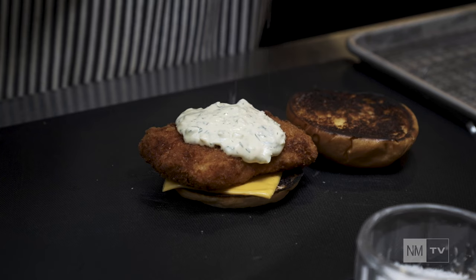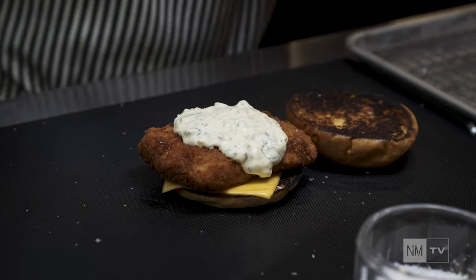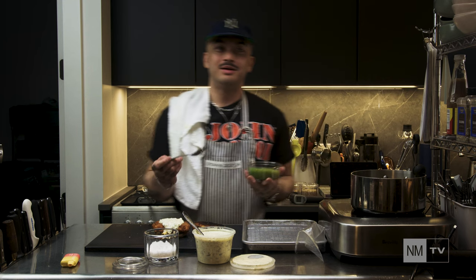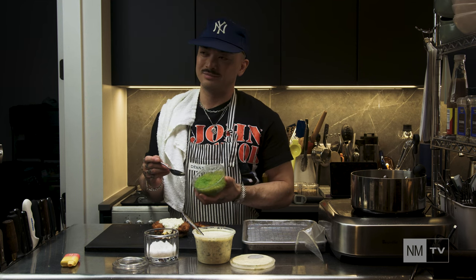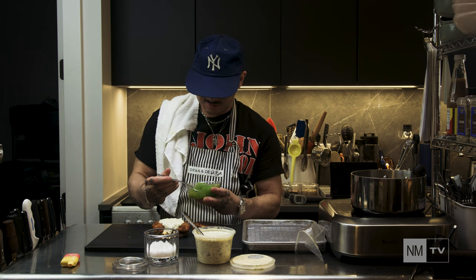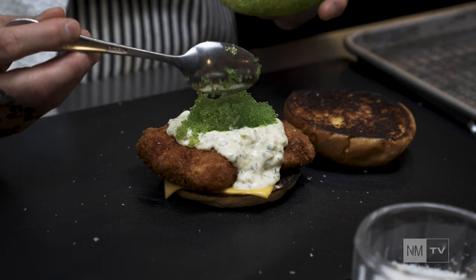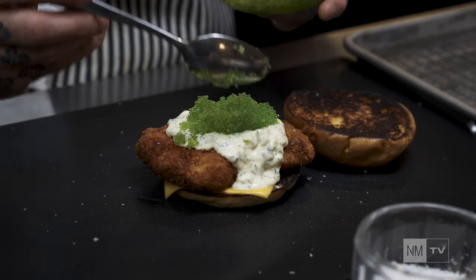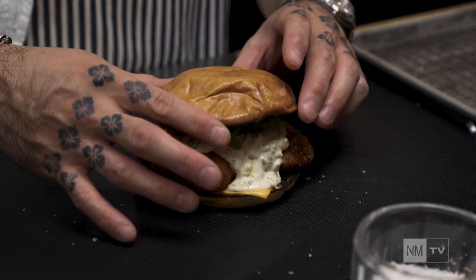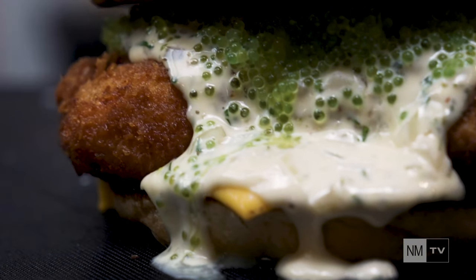Some malt and salt. And as promised, the extra thing we're throwing on this sandwich today: green tobiko. It's basically wasabi fish eggs. Topped with the bun. There we are — Filet-O-Fish with green tobiko.